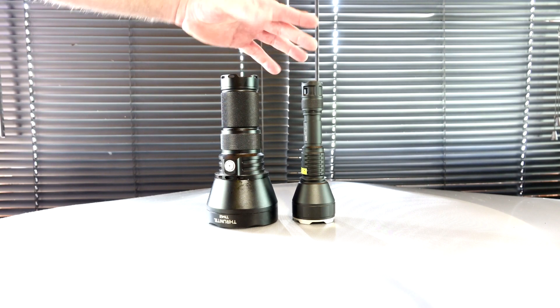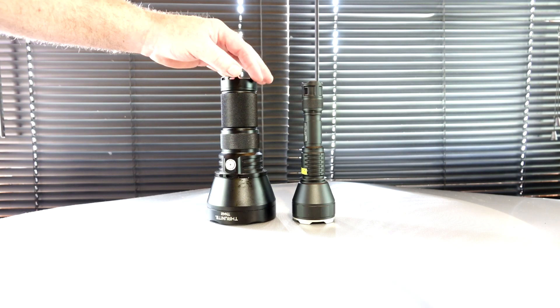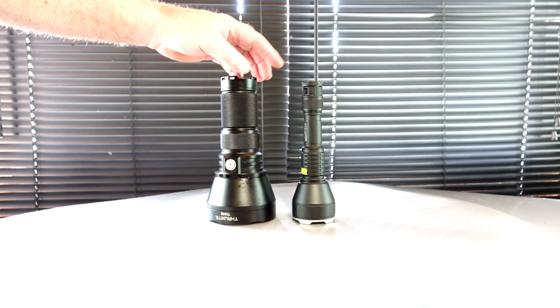Hey, I got two flashlights here that I'm going to test out tonight head-to-head. I'm not going to go in a great deal on them — you don't know much about them, you can look that up.